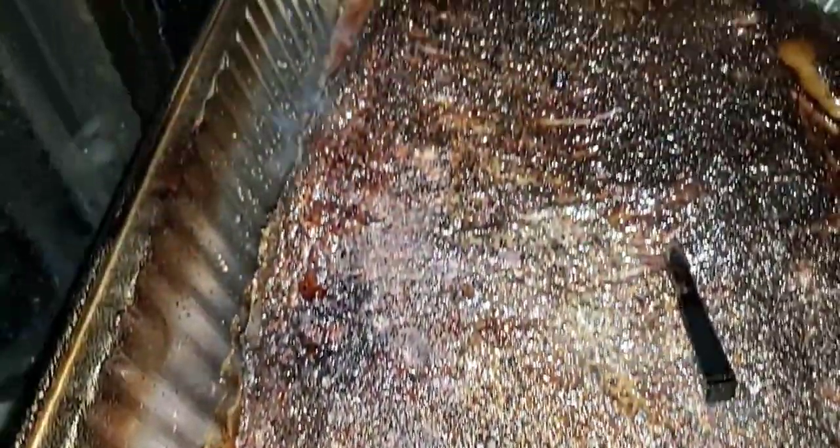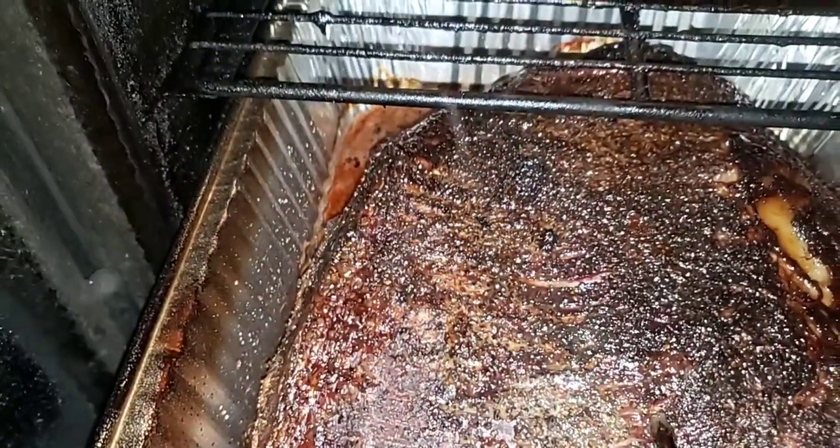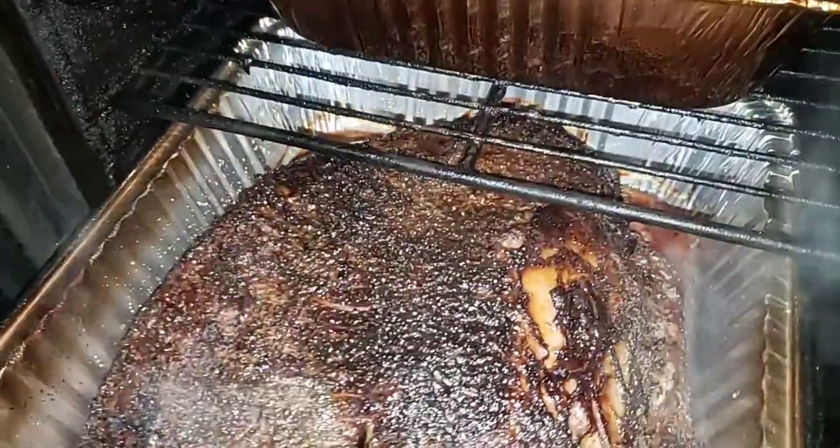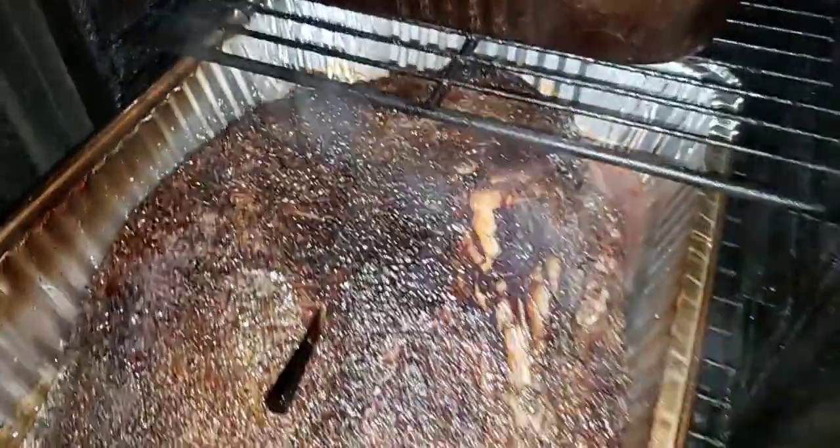Oh yeah, fabulous juice. I don't spray or do anything to these briskets but put on salt and pepper and leave them alone.